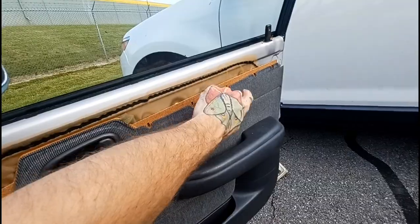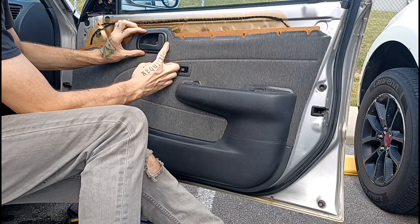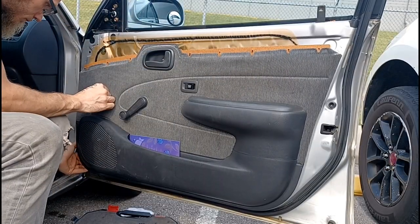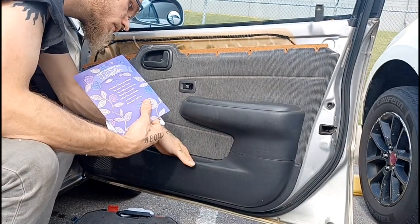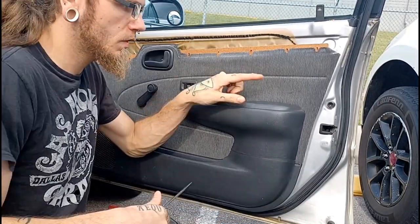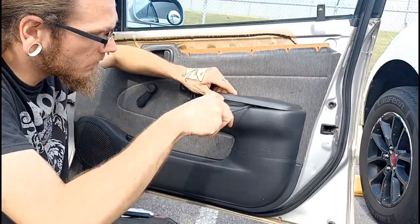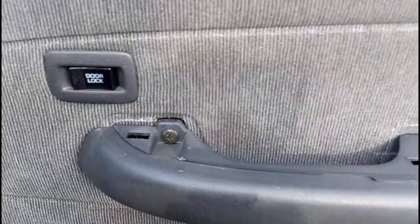So we can get up inside and reach the back of the handle. The door handle slides forward and then it comes out. You also need to pop off your armrest here, and that exposes these screws.